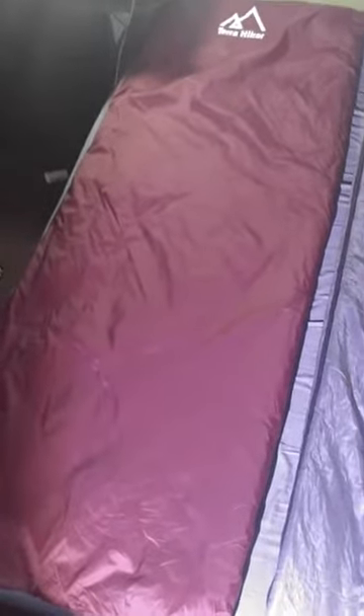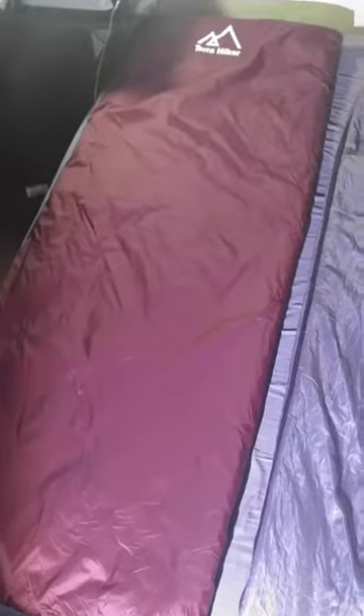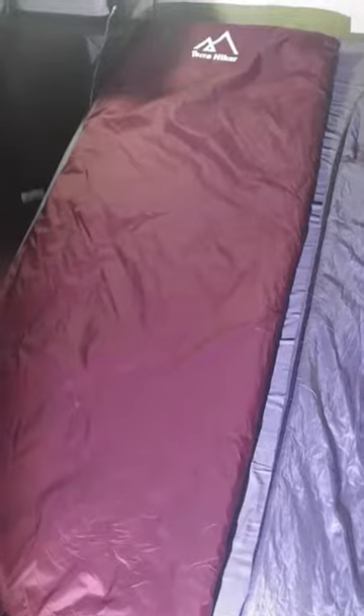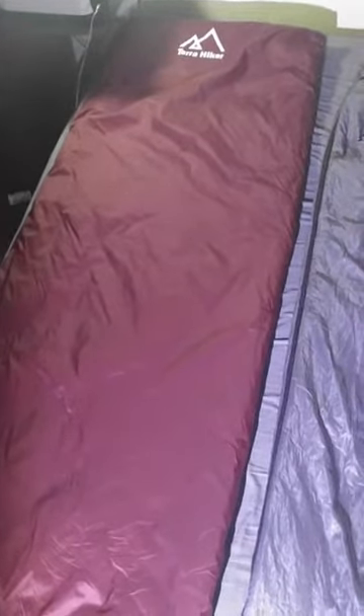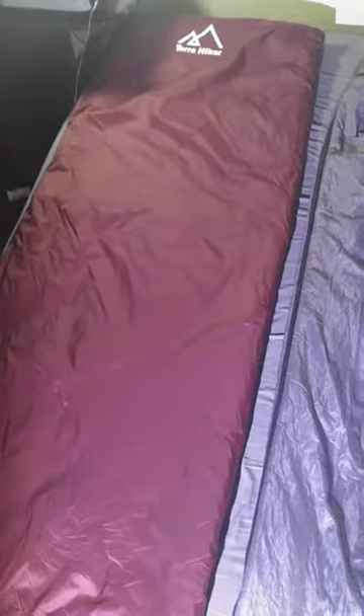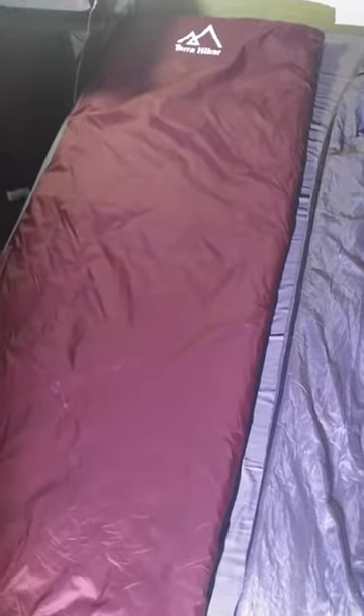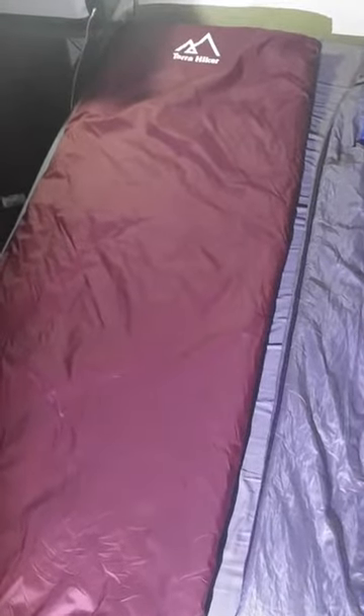One of the cool things about this bag is that it does unzip all the way around, so you can just use it as a quilt and go ultra light for under $30. For those of you that know ultralight, it usually just means super expensive. So Terra Hiker is a really cool option — 1.6 pounds, stuffs down into a stuff sack to next to nothing.